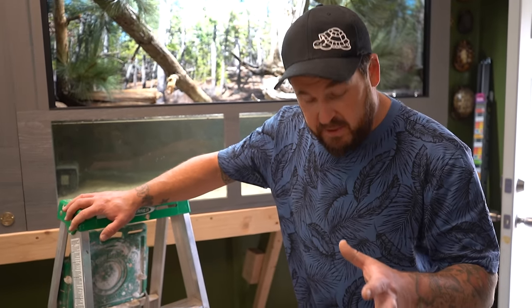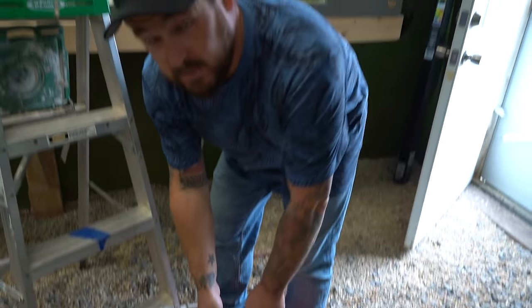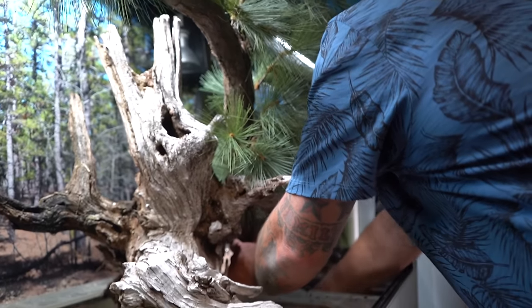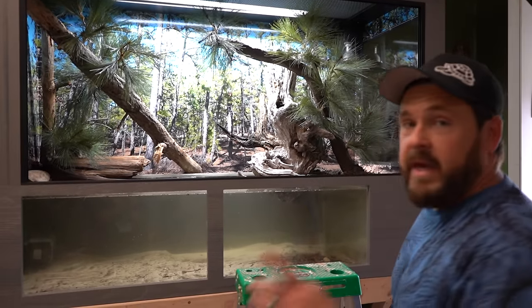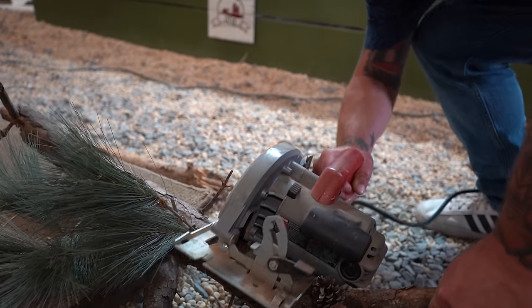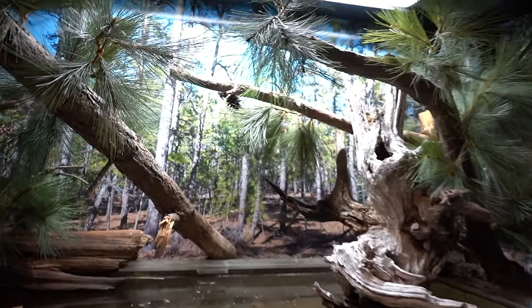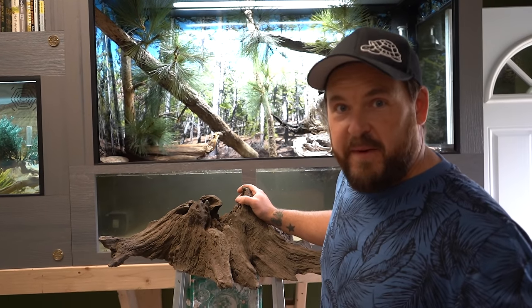I'm not using anything store-bought for the substrate in this enclosure. We're using natural earth — a combination of soil, the sugar sand from the actual New Jersey Pine Barrens, leaf litter, and pine litter, because that's what these animals occur on. Now what I want to do is try to anchor another piece of pine here. The land area is just about complete.